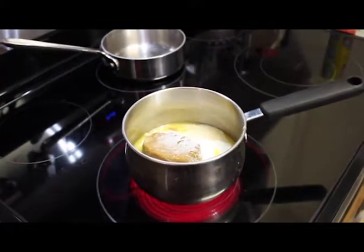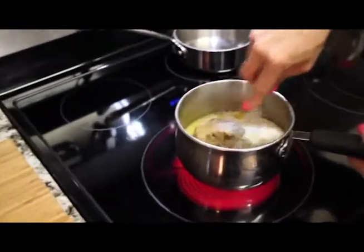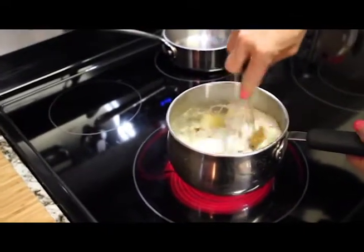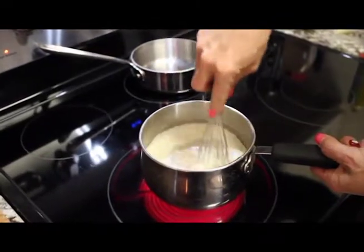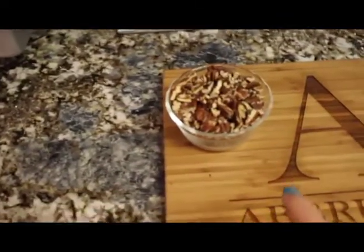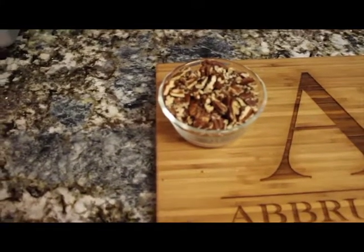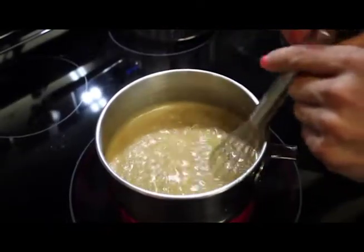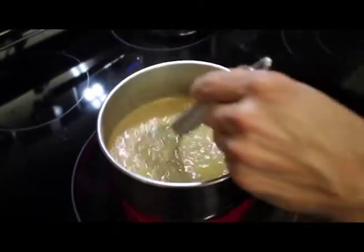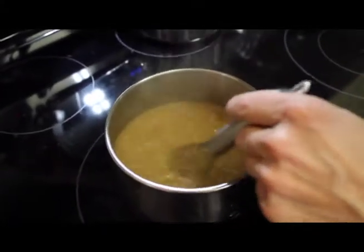The heavy cream will probably keep it a little softer so it's not as caramelized — sticking to your teeth. And now we have a cup and three quarters of toasted pecans, toasted lightly in the oven and broken up by hand. Once everything's melted we bring it up to a boil, then reduce the heat and cook it for four to five minutes.